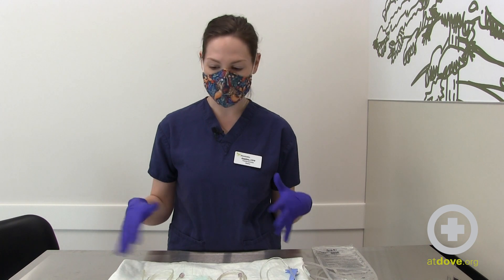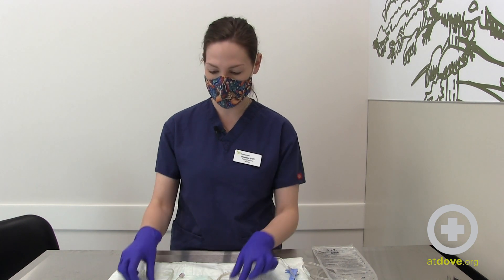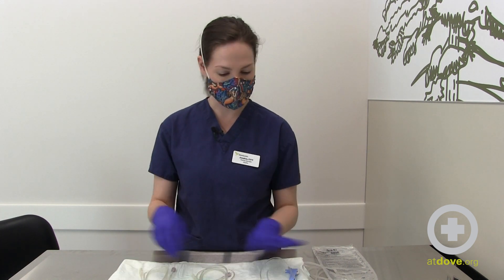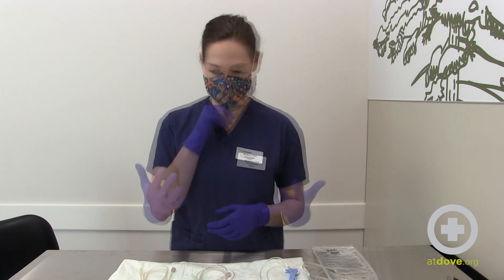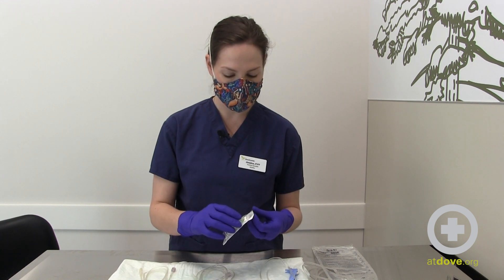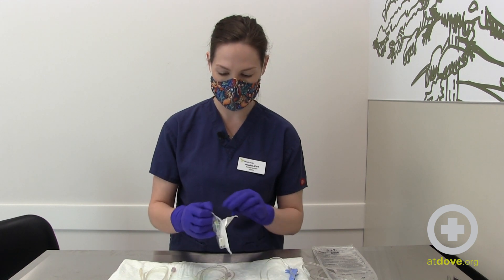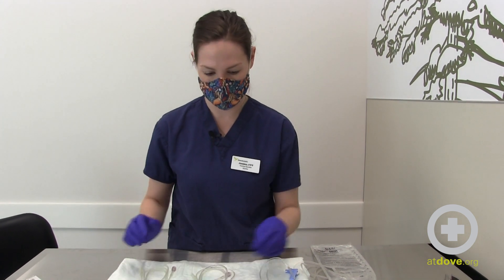For this setup I've grabbed supplies that we've already used, because right now there are some shortages on supplies, so please forgive my used extension sets and my partially used subcu fluid bag and drip set. You will be wearing gloves for this just to keep it more clean, so I'm going to open my T port and Y connector and have everything out and ready to go.